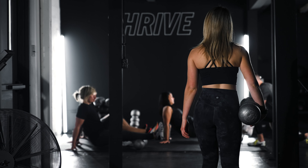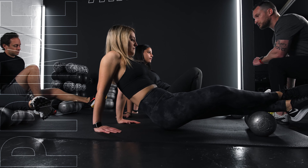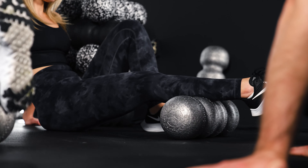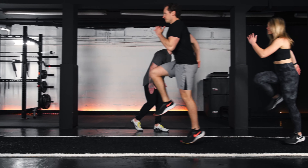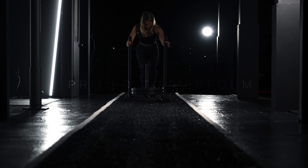Meet the Thrive Program. We start each workout with Prime, a very specific way to prepare your body for the upcoming workout. You will start with foam rolling to increase blood flow and prepare the muscles for stress. Next you will move into some stretching and movement preparation. From there we go into a full body dynamic warm-up. Now you are primed to perform.